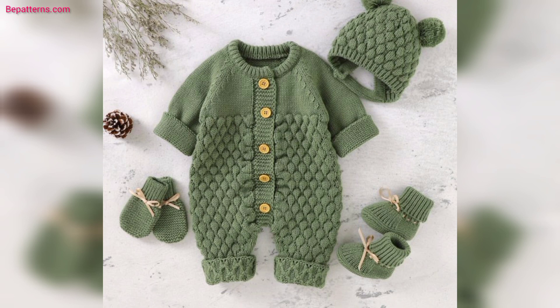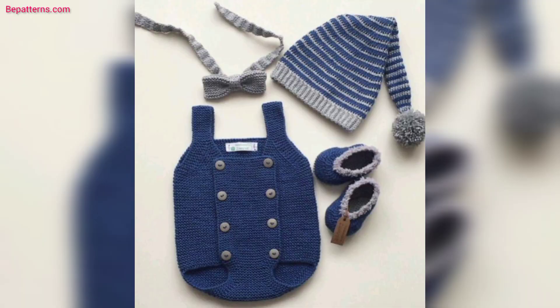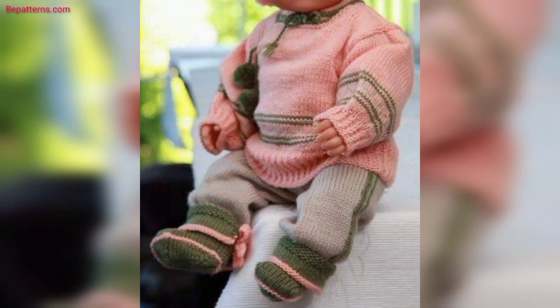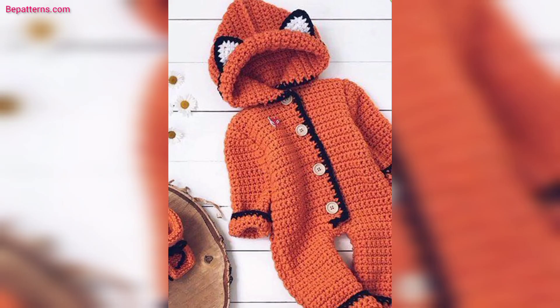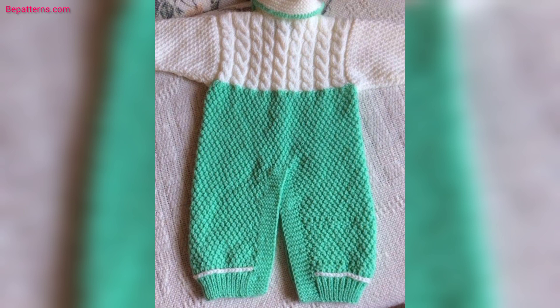You can make your own crochet baby shoes using these ideas. Thank you, friend, for watching this video. If you want complete written patterns, visit my website bepatrons.com — the link is available in the description box. If you want tutorial videos, visit my tutorial channel 'Be Patrons Creation' — the link is also in the description box. The videos are amazing for you, my friends.